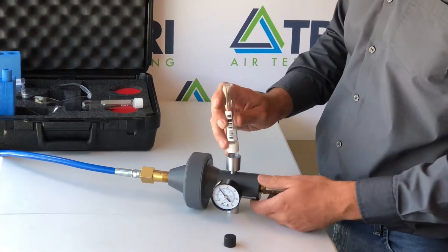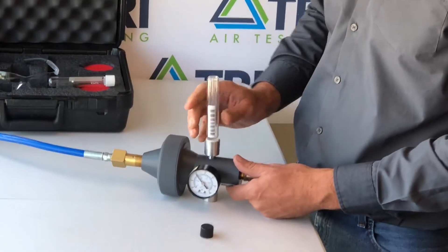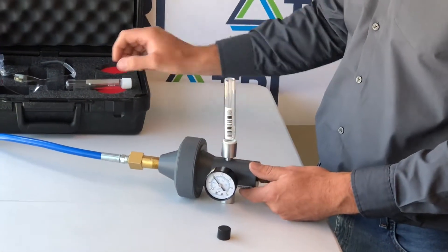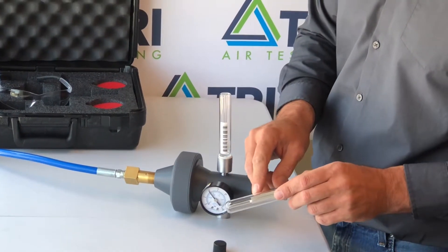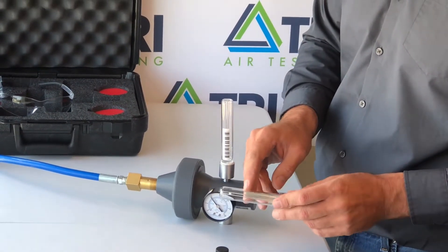Insert the bottle by pushing straight down into the bottle fitting. Flow will be indicated by a white float in the inner tube.